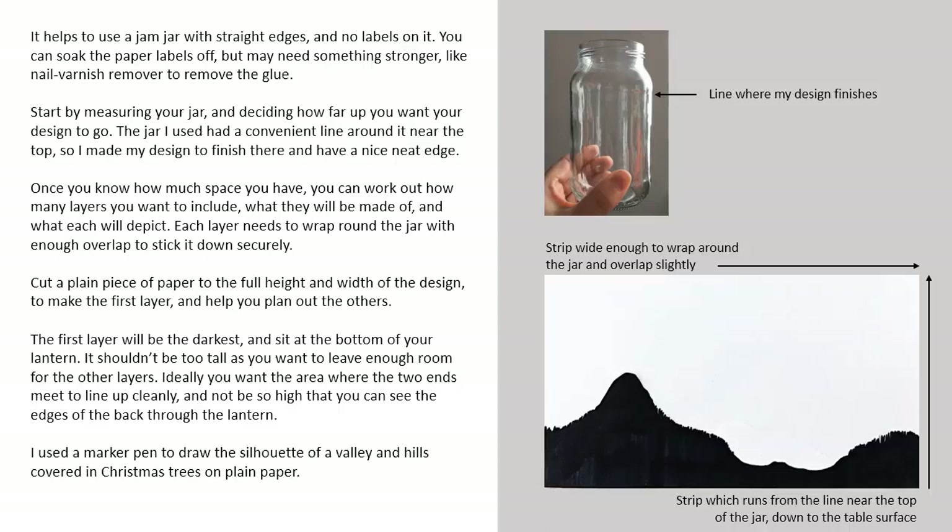Each layer needs to wrap around the jar with enough overlap to stick it down securely. Cut a plain piece of paper to the full height and width of the design to make the first layer and to help you plan out the others. The first layer will be the darkest and sit at the bottom of your lantern. It shouldn't be too tall as you want to leave enough room for the other layers.